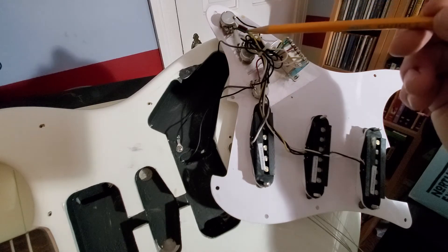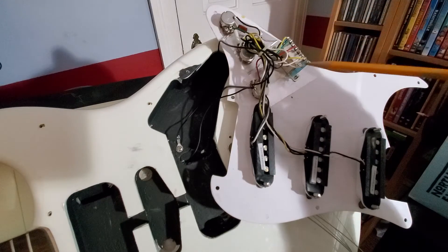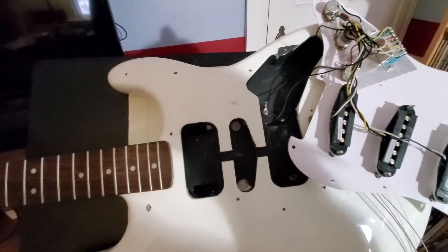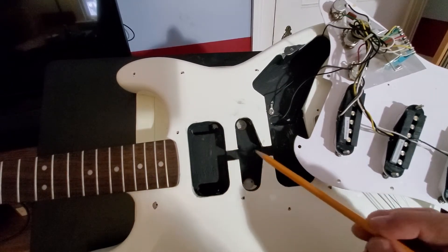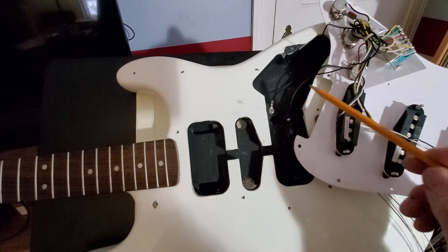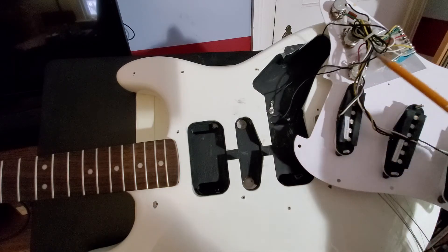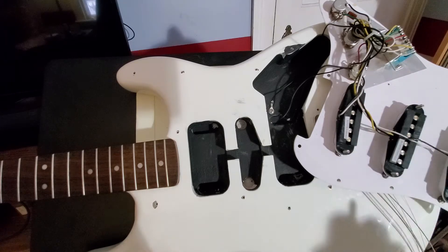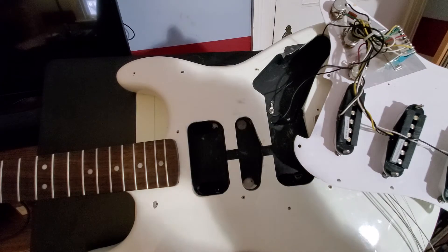There's a volume control, a tone control for the neck pickup, and a tone control for the middle pickup. There's a single capacitor wired such that it works for both tone controls. Looking inside this guitar, it's actually very nicely made — the routes are really clean, the entire cavity is filled with a conductive paint, and there's a ground connection to that conductive paint going to all the metal parts. There's also a small piece of shielding around the electronics.